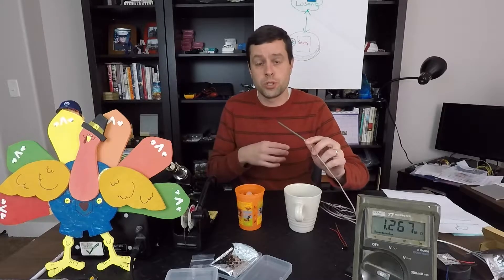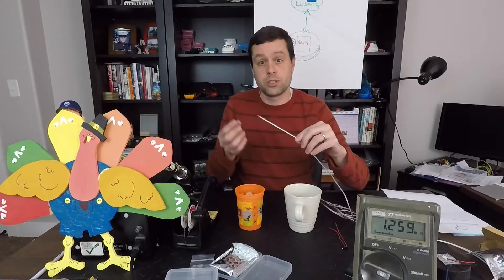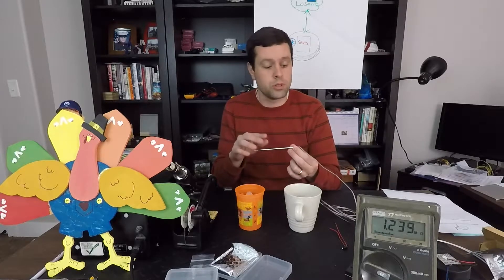All a thermistor is, is a combination of words — "therm" being heat or temperature, and "resistor." So it is a temperature-sensitive resistor. The resistance will change according to the temperature that it's exposed to.